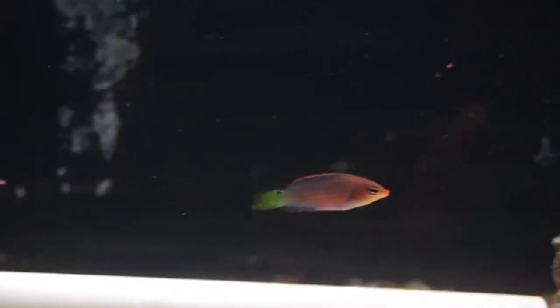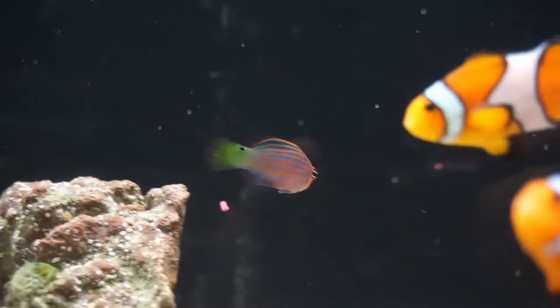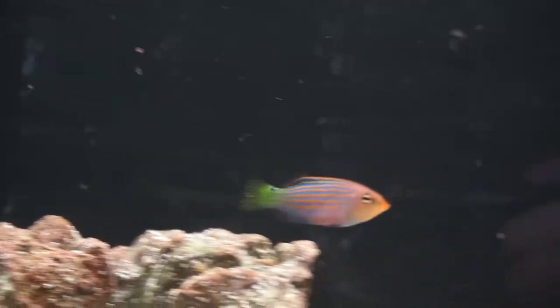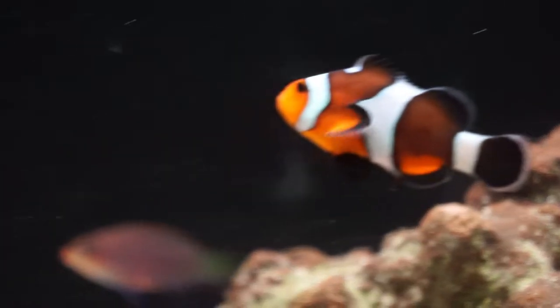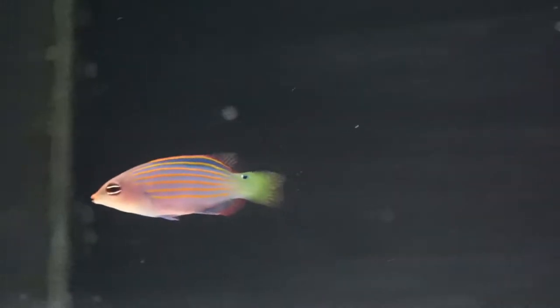It should do really well in there if we don't have any problems out of the royal gramma being really territorial. Hopefully we don't. These guys get really territorial too, but they are one cool little bitty reef fish. You can see why they get that name six-line wrasse — because they have six stripes going down their body and they're really colorful too. Hopefully this guy and the royal gramma will work out just fine. We're just going to have to find out though.